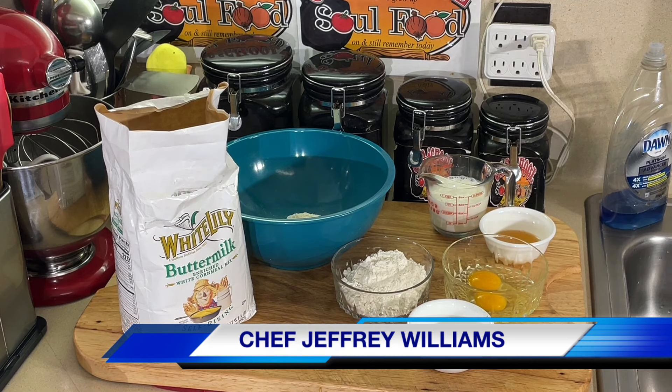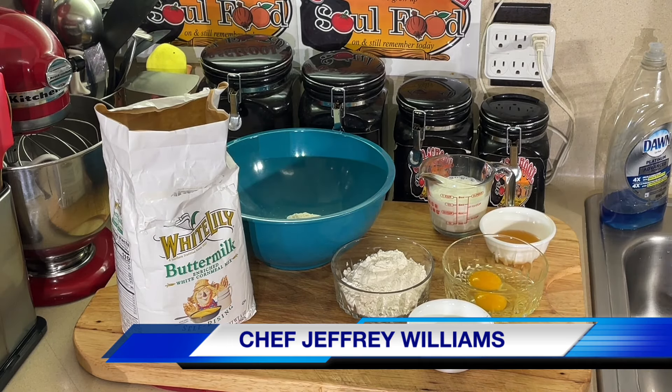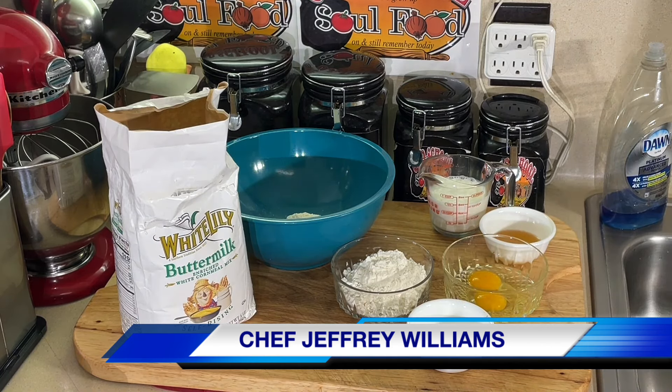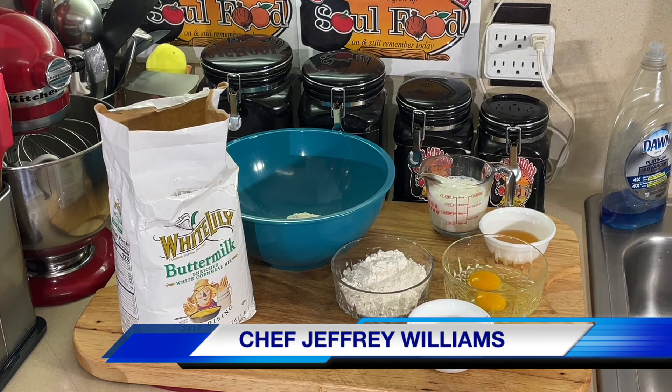Hello, my old school soulful family. Chef Jeffrey's back with another video. I had an urging for some hoe cakes — or Johnny cakes, or cornmeal pancakes, or fried cornbread, however you call it. That's what I'm going to make today.